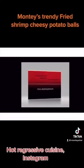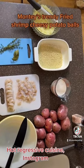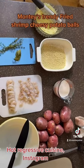A bag of red potatoes, mozzarella cheese, parmesan, heavy cream, shrimp, thyme and basil, and a large bowl.